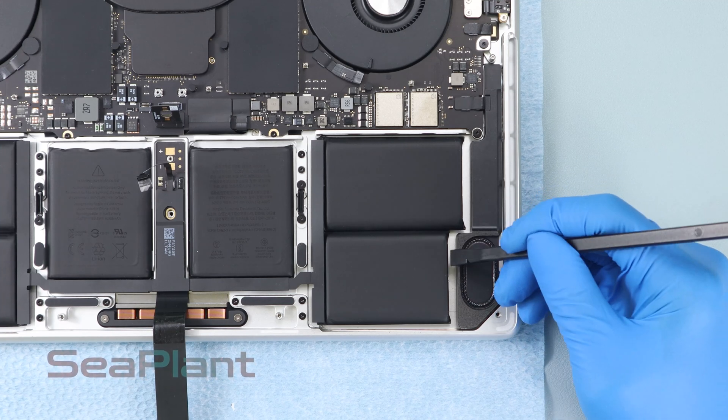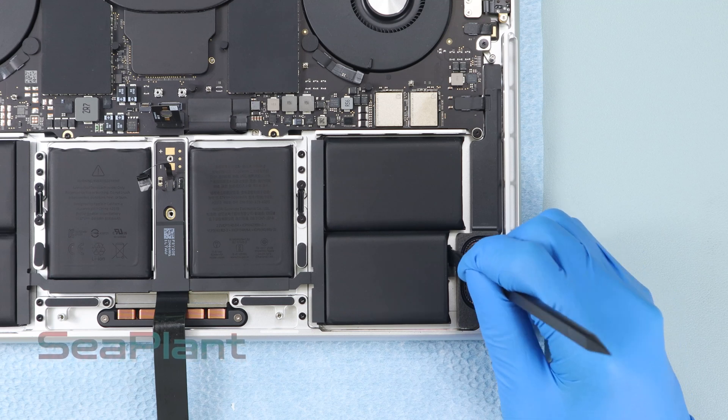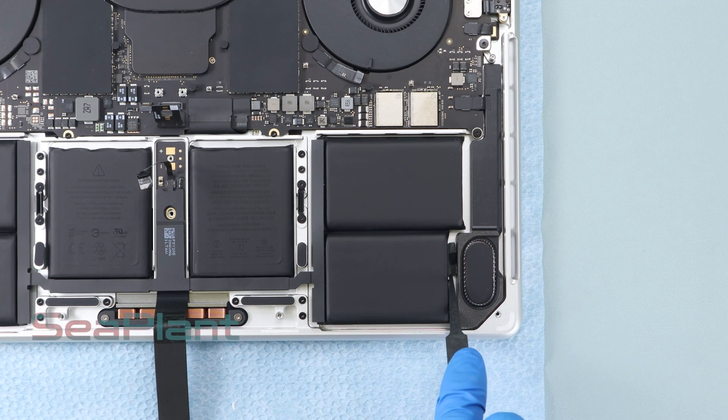Locate the adhesive pull tab on the side of the battery cells and use the spudger to separate the pull tab. Tighten the pull tab with tweezers and slowly pull out the adhesive strip.